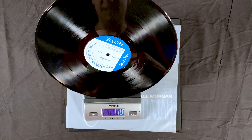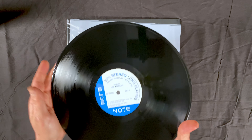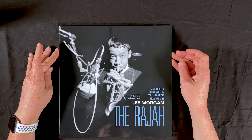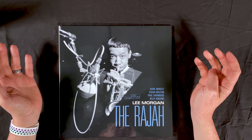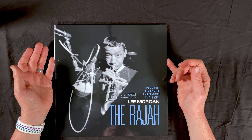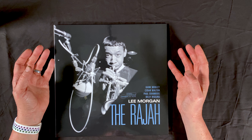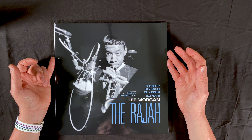We're at 178 grams — right there within a close enough range to call it 180. The Rajah by Lee Morgan, with a nice Blue Note label. So that does it for this first look at Lee Morgan's The Rajah. As far as the pressing, the packaging, the printing — very high quality. I'm very, very excited to dig into this and give it a listen. This is my first Tone Poet series from the Blue Note label, and spoiler alert, I do have another one on the way already. I'm very impressed with this. The price is very reasonable — it's a little bit more than a standard release, but not enough to where it's totally out of reach for the average person. I do recommend checking these out.